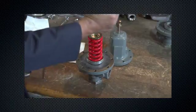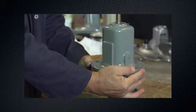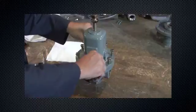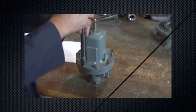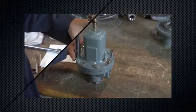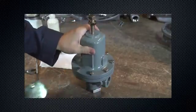Lubricate the upper spring seat with anti-seize lubricant. Reinstall the spring case. Install cap screws in a criss-cross pattern and tighten to proper torque values. Adjust control pressure as desired.